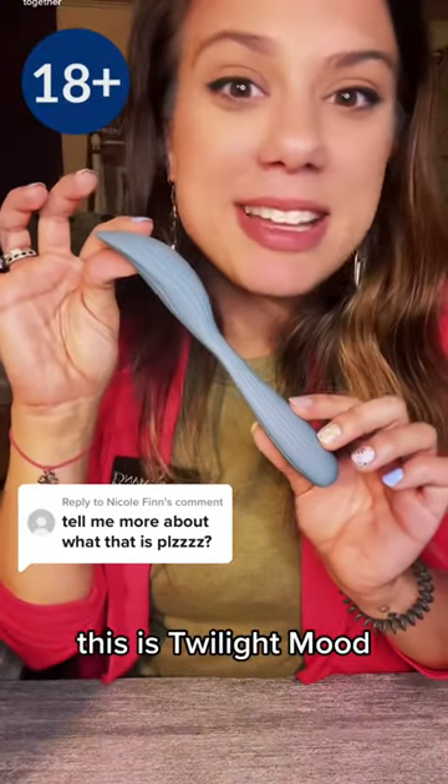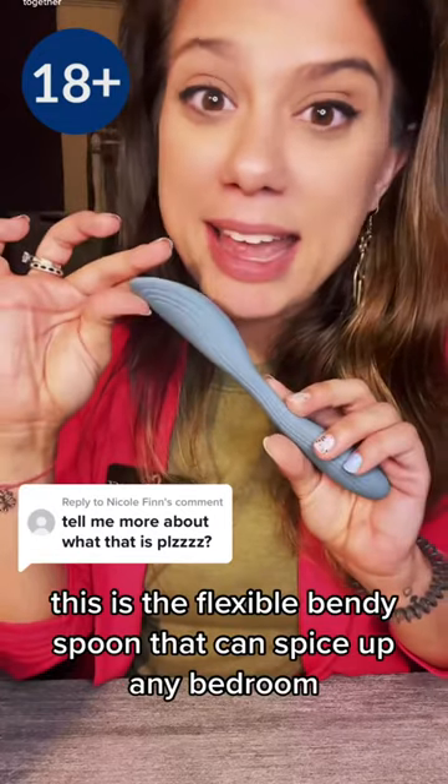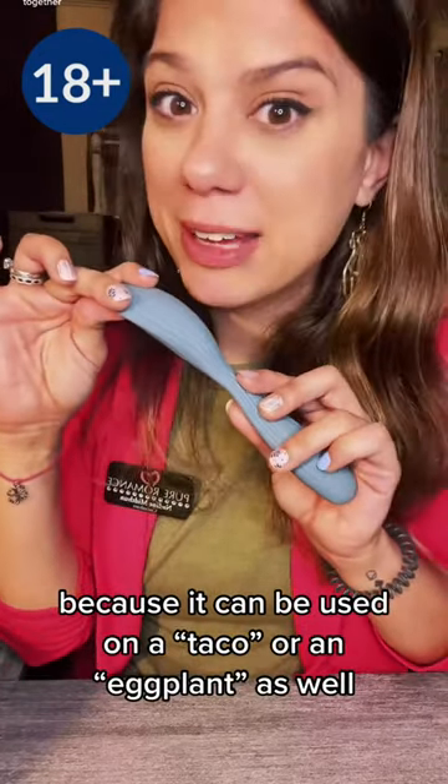This is Twilight Mood — the flexible bendy spoon that can spice up any bedroom, because it can be used on a taco or an eggplant as well.